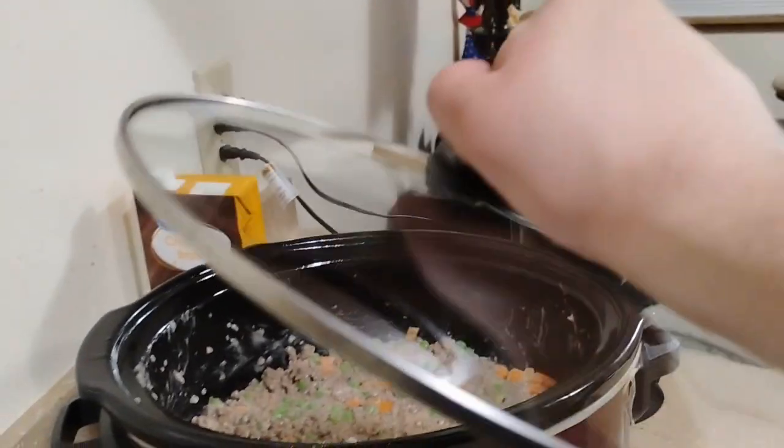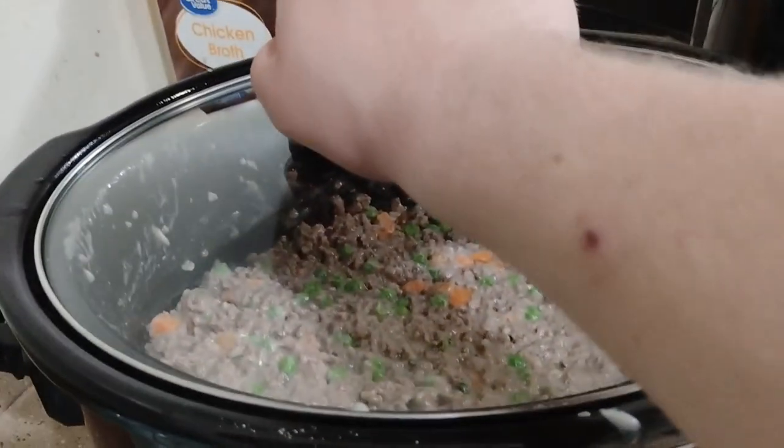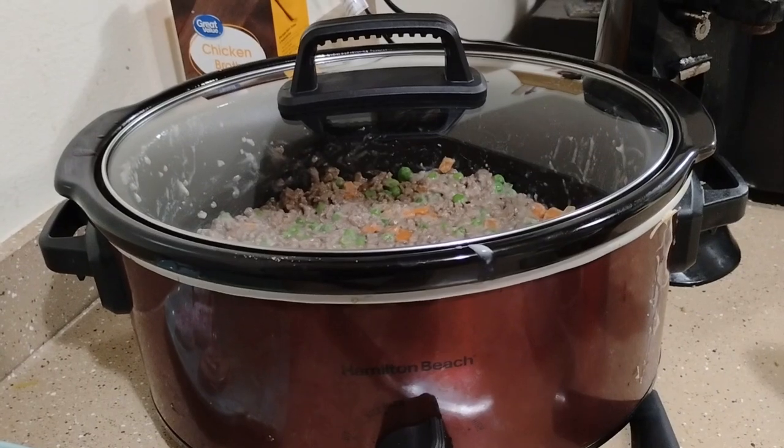Go ahead and put the lid back on and set it for six hours on low heat. We'll check back tomorrow morning. Goodnight.